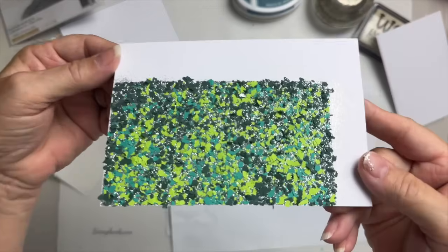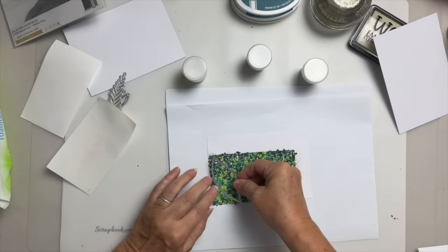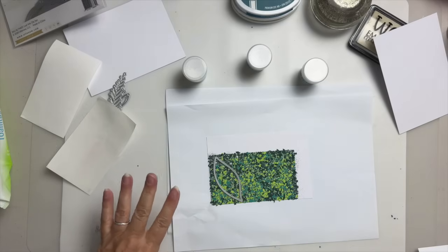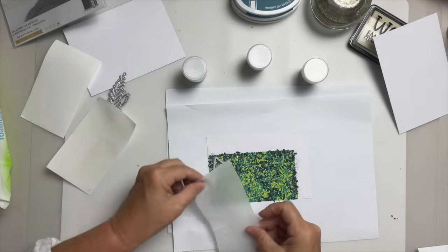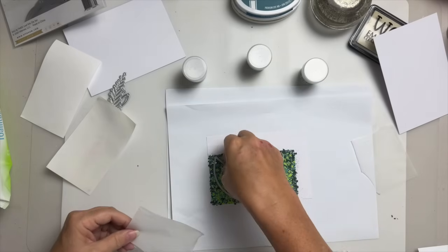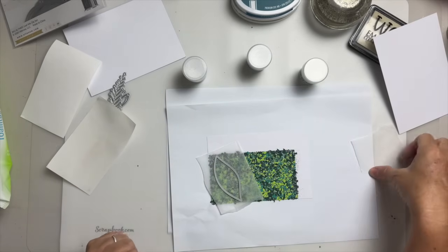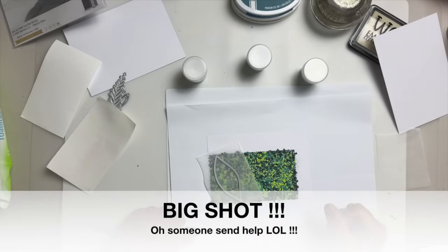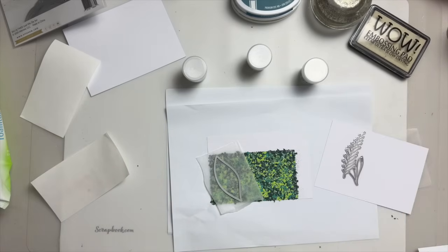That has filled in all those areas and it looks really pretty. Now I'm going to die cut these — I'll put a piece of parchment paper in between the die and the card to help it go through the Sizzix machine. I'll cut three out and then while I'm there I might as well cut out the other leaf shapes too. See you in a minute!